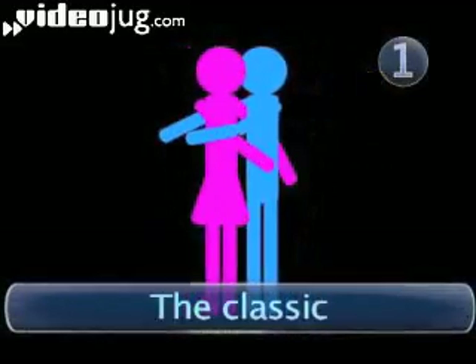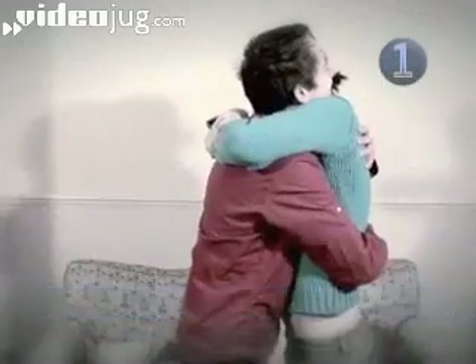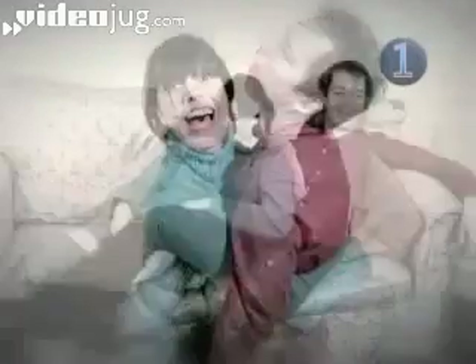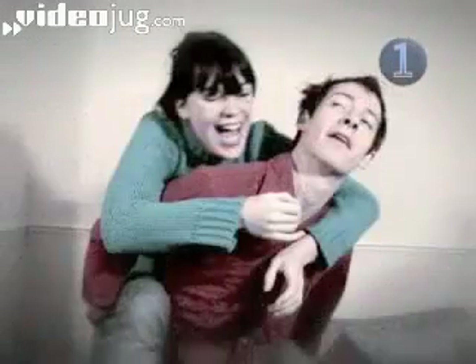Step 1: The Classic. Here is a classic cuddle. And relax. There — wasn't that lovely? The basics are obvious, but there are all sorts of stylistic add-ons which you can try out, just to love them a little bit more.